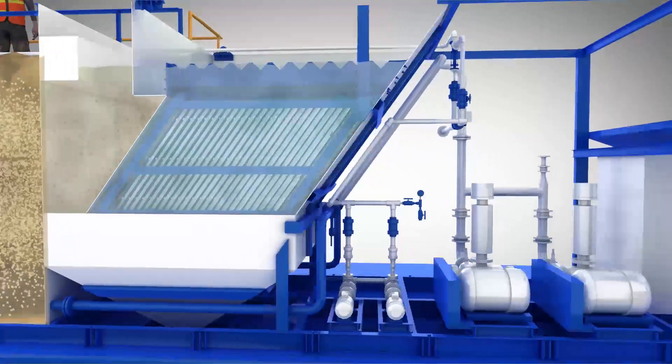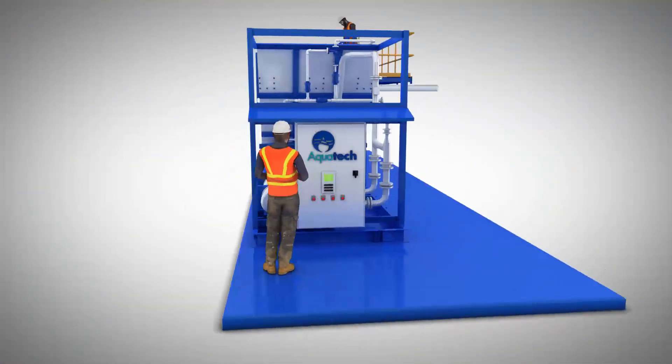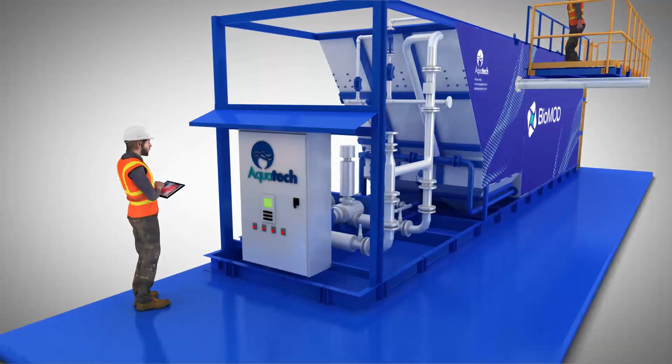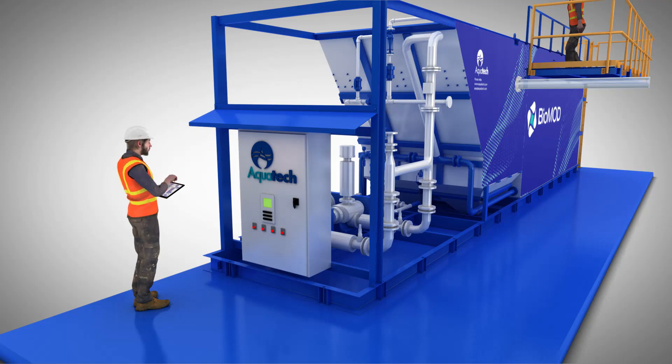AquaTech's BioMod packaged MBBR provides a complete treatment system for biologically contaminated wastewater. It also comes with remote monitoring capability. Overall, the system utilizes AquaTech's industry-leading attached-growth aerobic technology to allow for a more energy-efficient and robust solution than competing MBBRs and conventional activated sludge processes.